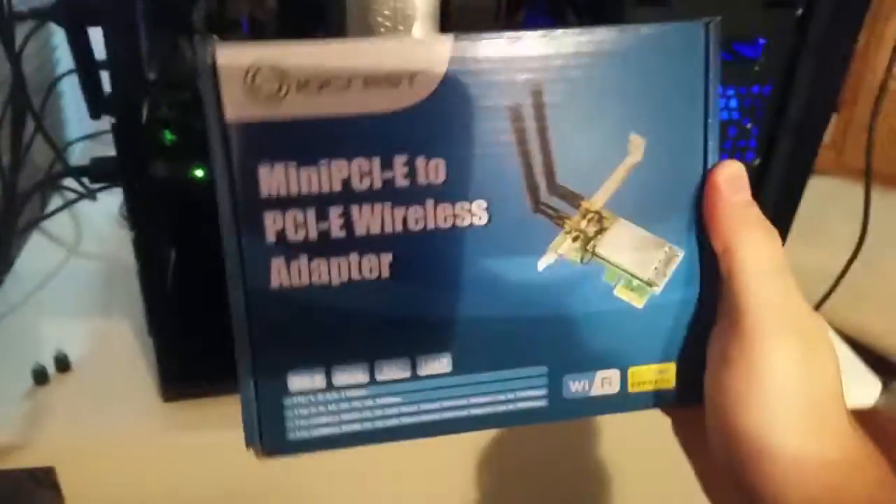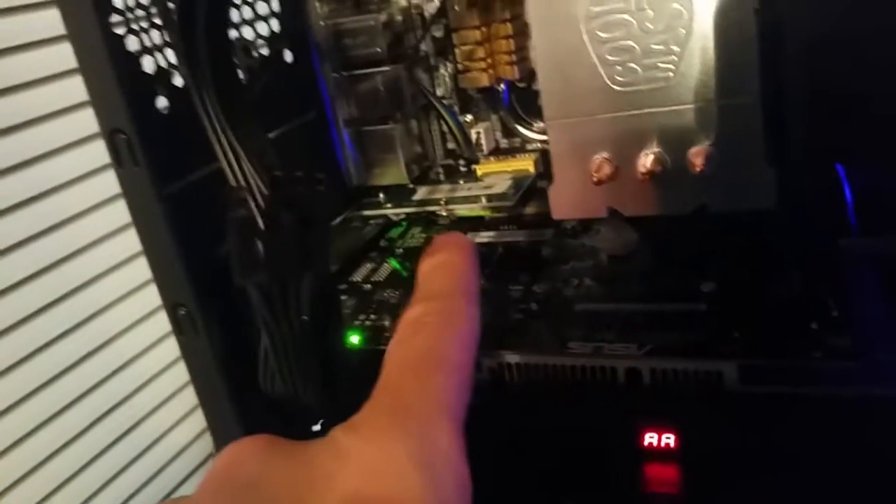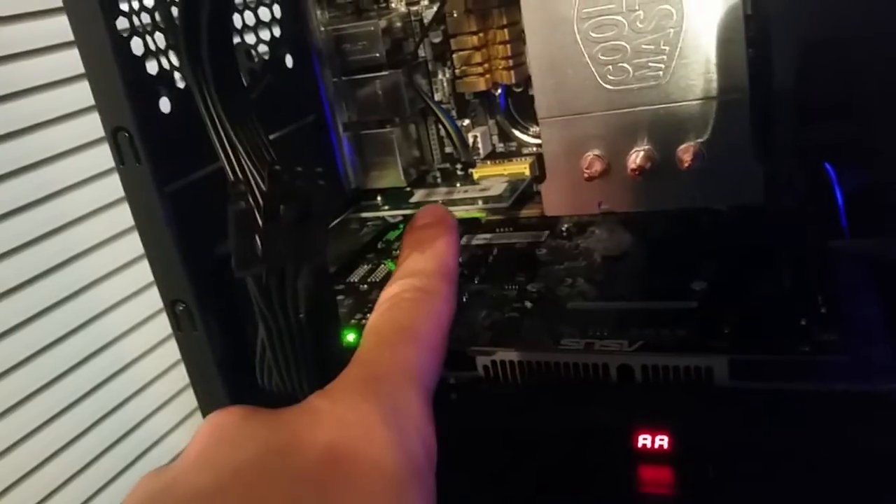I didn't make any provisions for Wi-Fi, so I had to buy one of these, which was about $16. There's a little PCI card that sticks out the back with a couple of antennas - that's enough to get me on the Wi-Fi. This thing runs about 300 megabits per second. I can beat that if I'm willing to put a little more money into it. This thing does not have Bluetooth connectivity, which is a problem. I'm going to need that in the future, but I'm rocking and rolling - it's been great.